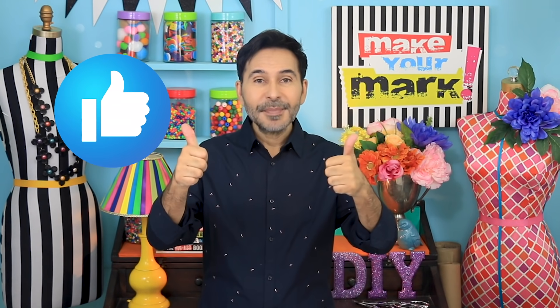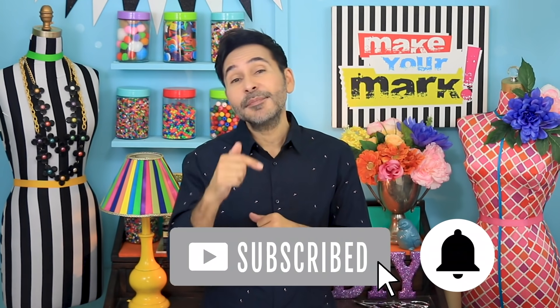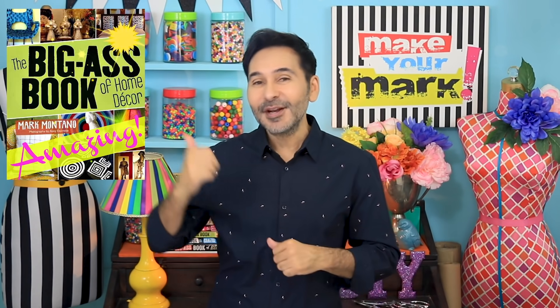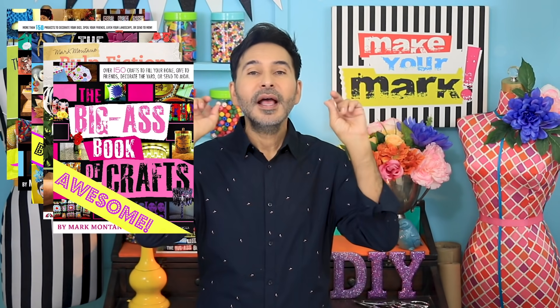I'm going to leave a link to Royal Talens and Xyron in the description below, and everything else that I used for this project. Thumbs up if you like this video, leave me a comment and I will get back to you. Subscribe to my channel if you haven't already and press the notification bell. Grab any one of my craft books for inspiration — I'll leave a link below to those as well. See you next week, bye!